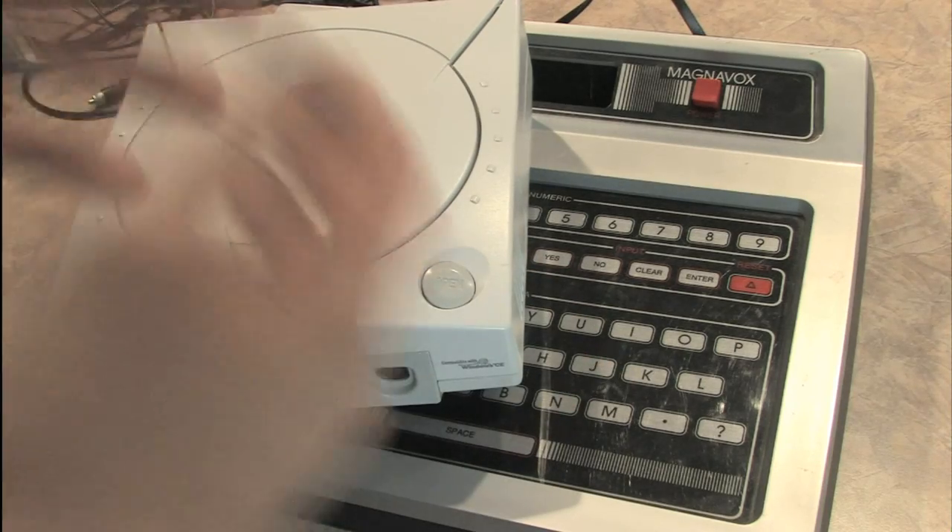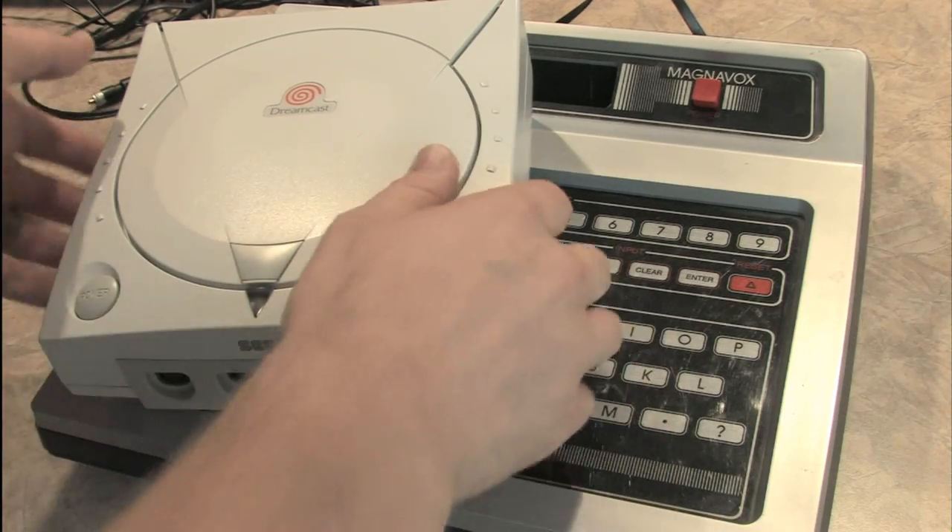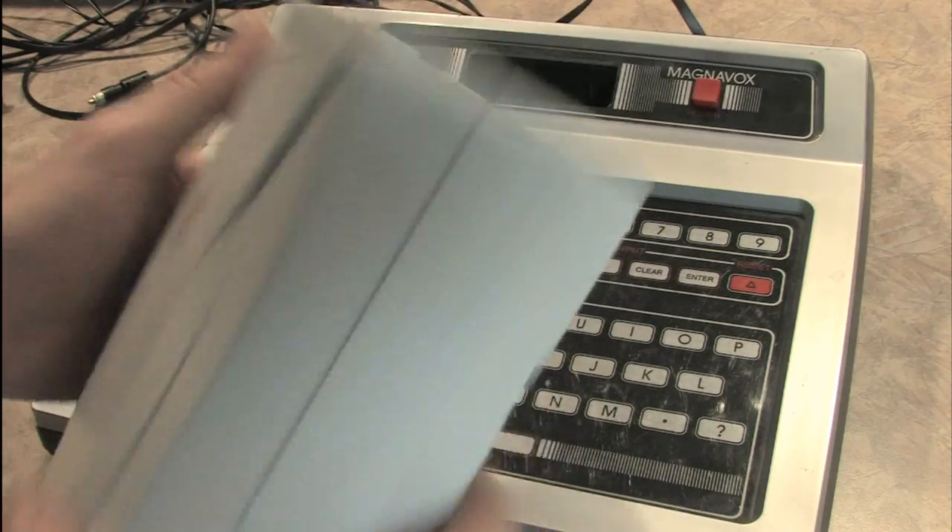Take, for instance, the Sega Dreamcast. They built this without a keyboard. Probably because they didn't have room — I don't know where they would put it. There's no room there.